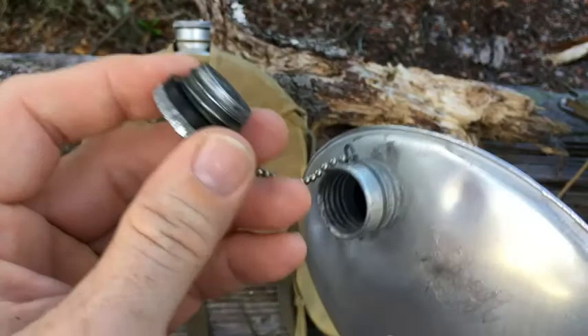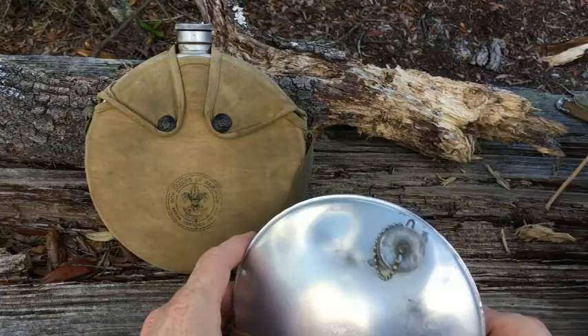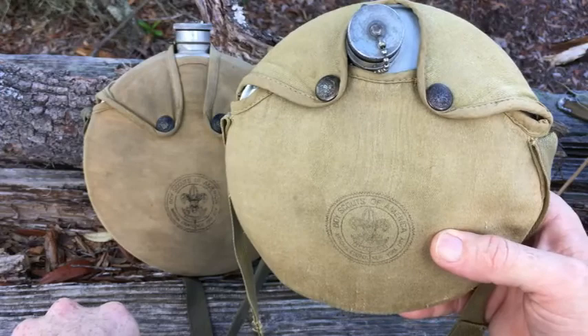This one came in a lot worse shape — there was actually still water in it. I'm in the process of getting it totally cleaned; it's safe to drink out of now but I want to get it a bit better before actually using it. Because the national office moved in 1954 and this canteen came out in 1952, that dates it sometime between 1952 and 1954. Pretty cool.